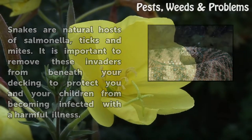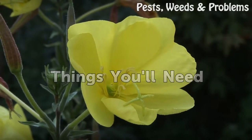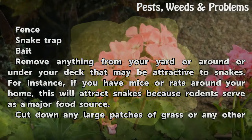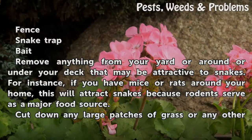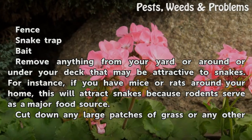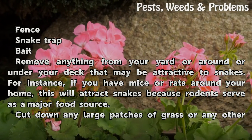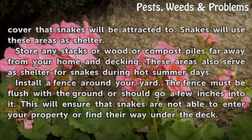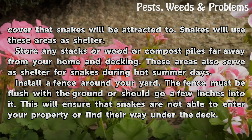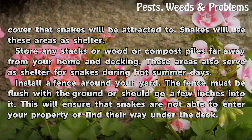Things you will need: a fence, a snake trap, and bait. Remove anything from your yard or around or under your deck that may be attractive to snakes. For instance, if you have mice or rats around your home, this will attract snakes because rodents serve as a major food source. Cut down any large patches of grass or any other cover that snakes will be attracted to — snakes will use these areas as shelter.